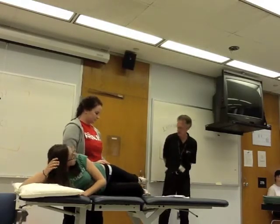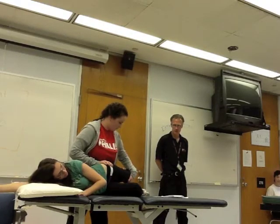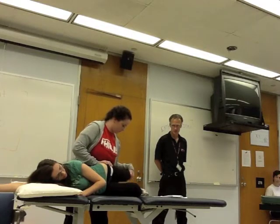One more time on the resistance side. I'm going to extension, adduction, and then into lateral rotation, and then she's going to resist.